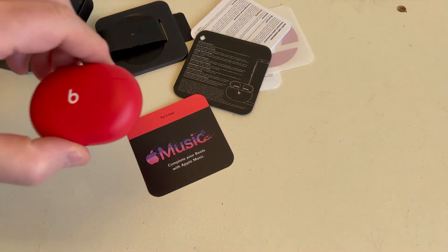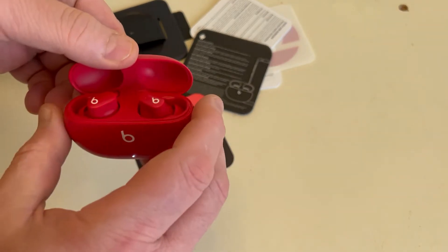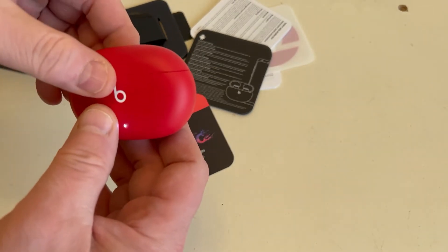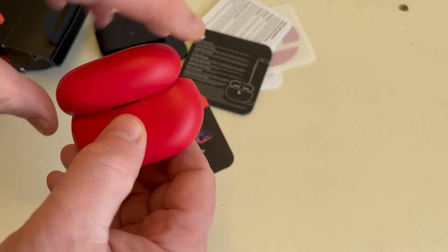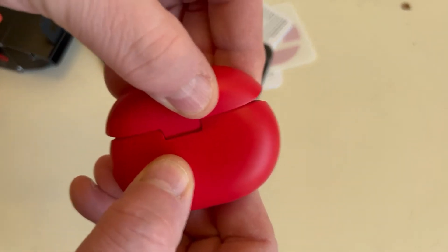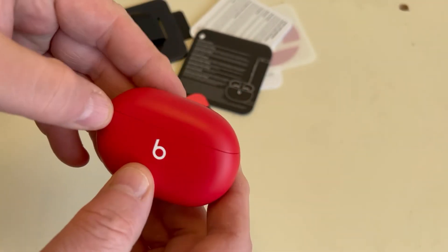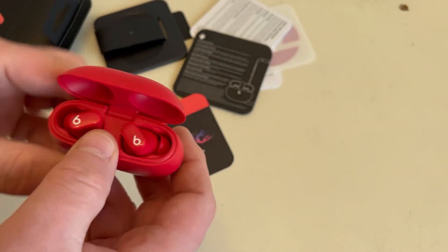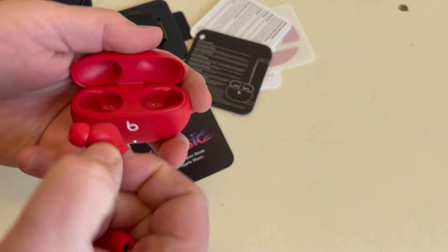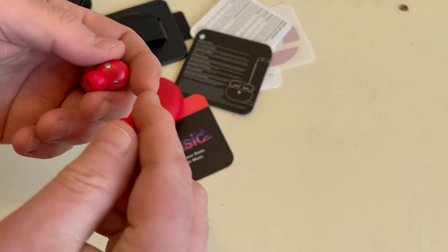The beats and earbuds are in this nice little case — red, love it. The case can charge your headphones, which is really nice, but one thing I noticed is it's a bit flimsy at the back — quite a lot of movement, it flexes, and I can see that breaking. I don't think it's that well made. The buds fit straight into the case and start recharging immediately.